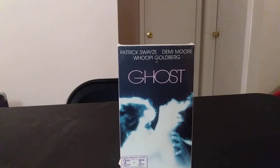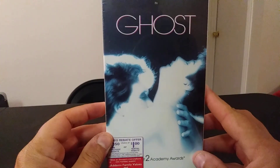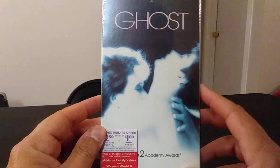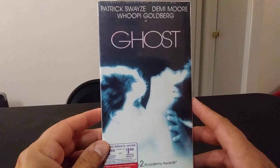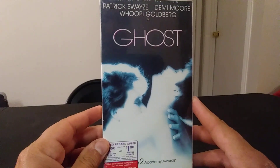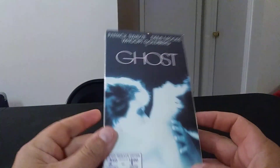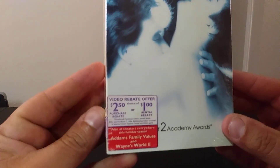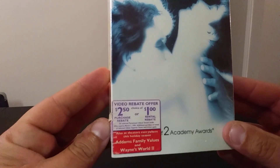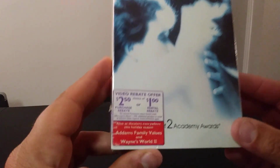Welcome to my next unboxing video. I'm going to unbox Ghost, a classic VHS. This one is actually from a McDonald's promo for the holidays back in the 90s — I got this on eBay, nice and sealed. Back in the day they used to promote movies at McDonald's, and here's the little sticker: 'video rebate offer — $2.50 purchase rebate or $1 rental rebate.'